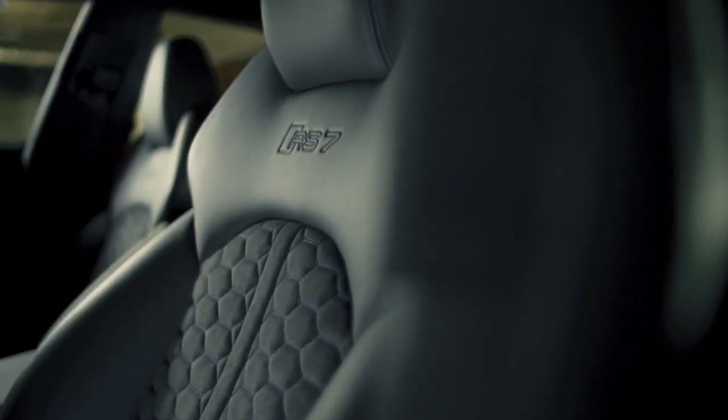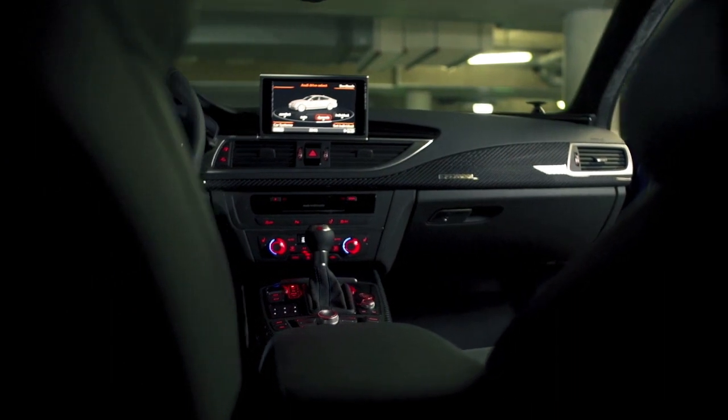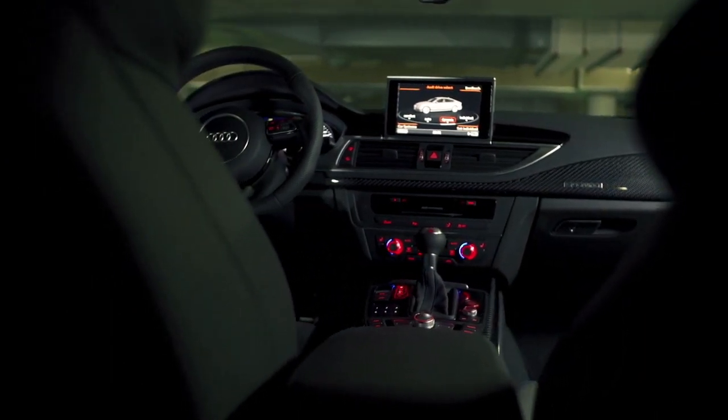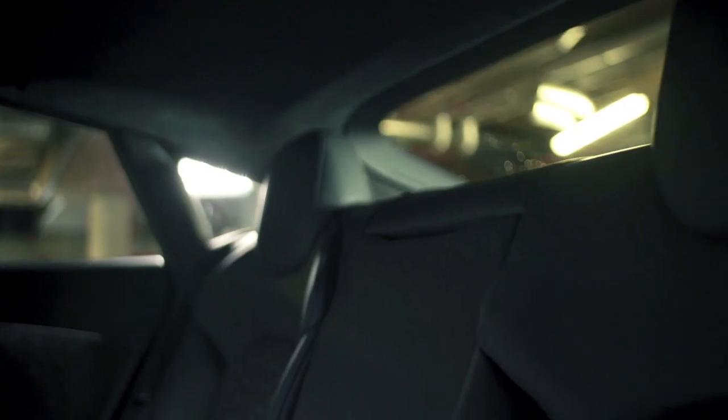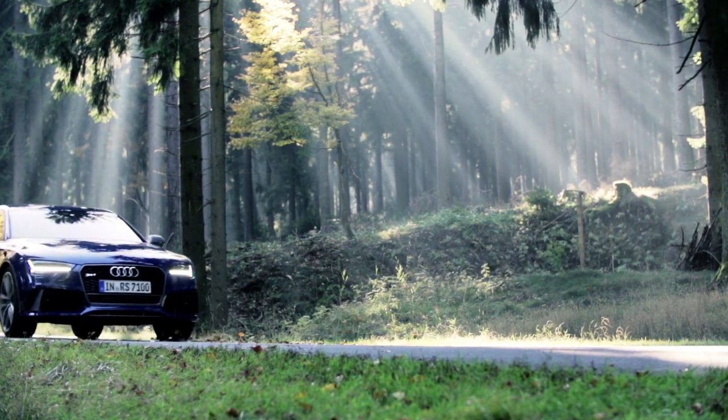It's visually quite hard to tell the difference between the Performance and the regular RS7. There are tweaks to the front bumper air intakes and to the rear diffuser. You get 21-inch rims and sports seats. The price is 511,600 dirhams, which works out to about $140,000. That seems quite pricey but frankly there is just nothing else like this.